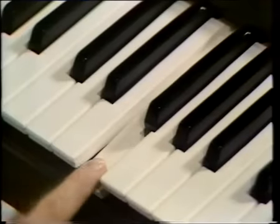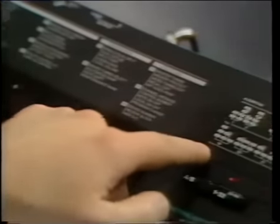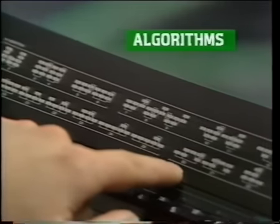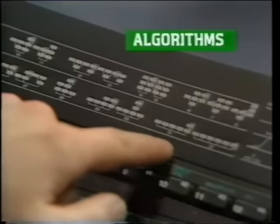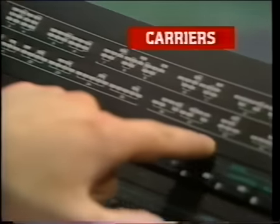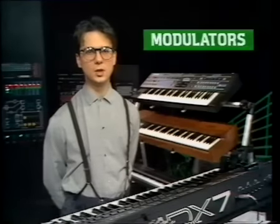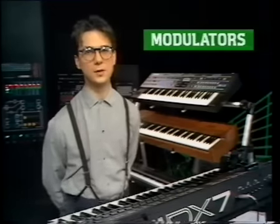Firstly, call up a sound, press edit, and you'll notice that the display refers you to an algorithm number. Algorithms are groups of digital oscillators arranged in different combinations — and just to confuse you further, these oscillators are known as operators. Unlike analog synths, operators are set only to produce one waveform: a sine wave. The way the DX generates complex waveforms is to call some operators carriers — the bottom row of numbers on your algorithm chart — and these form the basic pitch of the sound. The other operators are called modulators, and these modulate the frequency of the carriers and change the tonal quality of the sound.